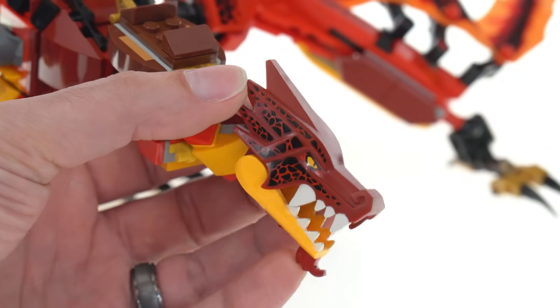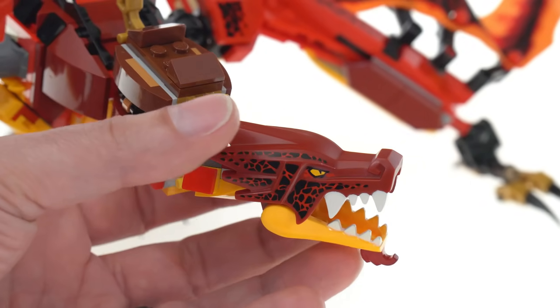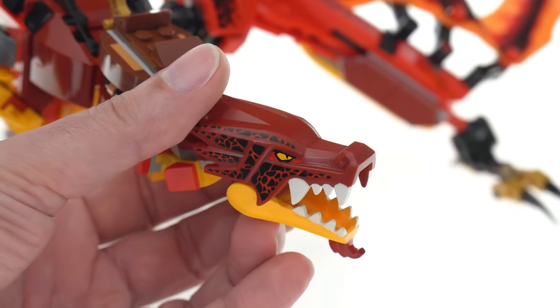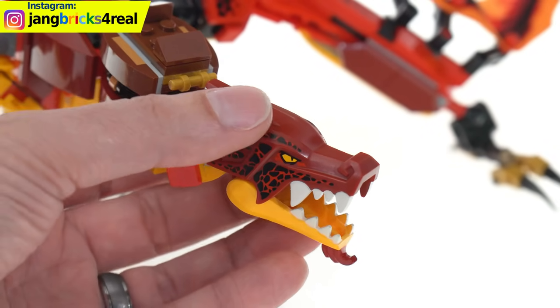I've also been able to appreciate some of the brick-built ones in the past, but this is just very, very classic — very clearly trying to be classic and not a total reimagination of the original. The print here is really good on the sides.